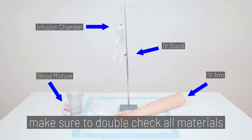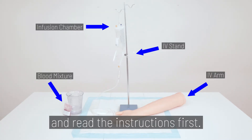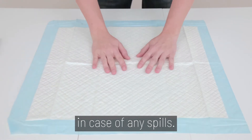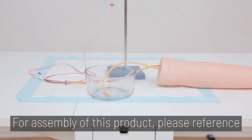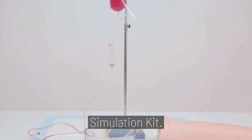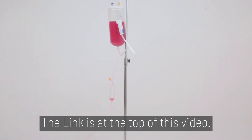Before we begin, make sure you double check all materials and read the instructions first. Also, make sure the blue absorption pad is laid out in case of any spills. For assembly of this product, please reference our assembly video for the Vinnie Puncture Simulation Kit. The link is at the top of this video.